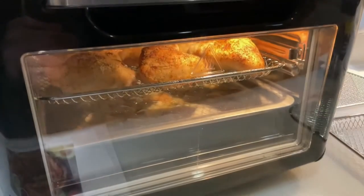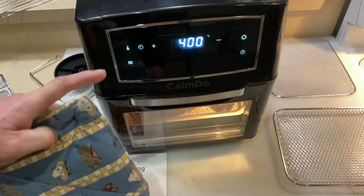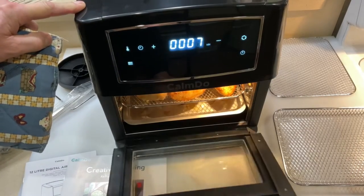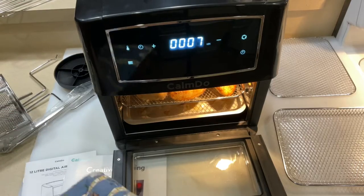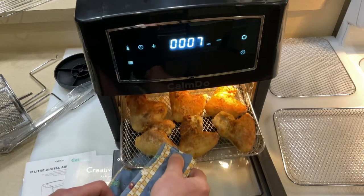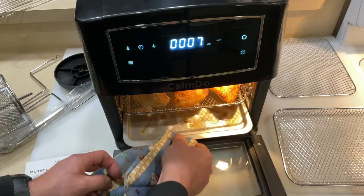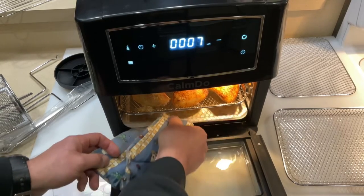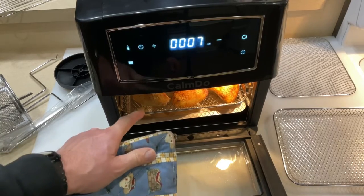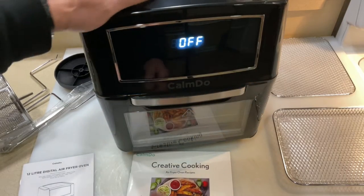About 13 minutes in at 400 degrees — look at that, the chicken is looking good and browning up really nicely. The grease tray down below is collecting all the drippings, which makes it healthier because you're cooking the grease out of the chicken. We're going to give these a flip, season them on the other side, and then continue cooking.